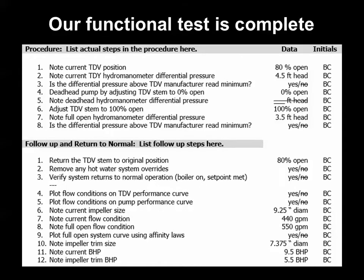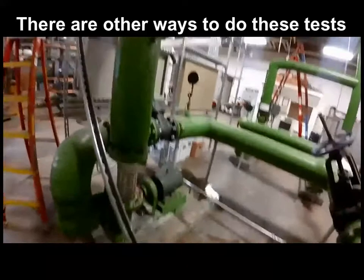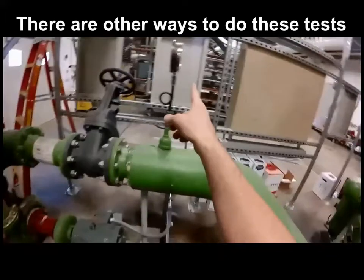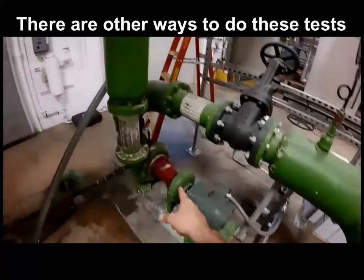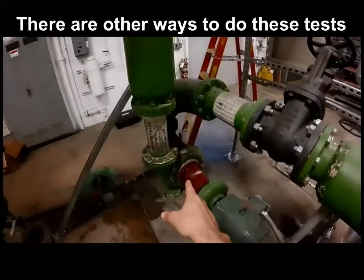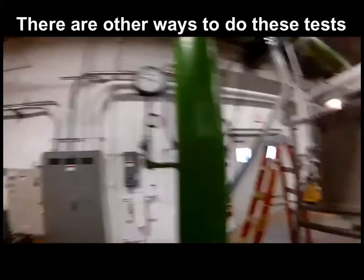We completed our data gathering, returned things back to normal, and quantified the impeller trim opportunity. There are often many ways to get at the same functional test data. In this case, we had too much pressure drop between existing pump inlet and discharge gauges to be reliable, and no pump test ports were available, so we used the triple duty valve pressure drop readings as a proxy for flow in the system.